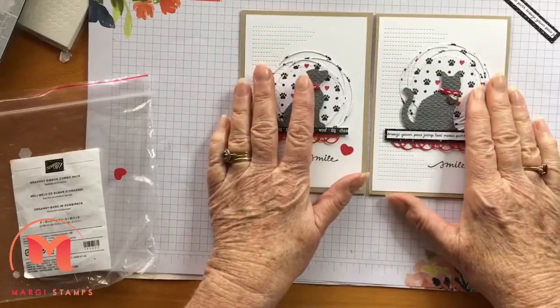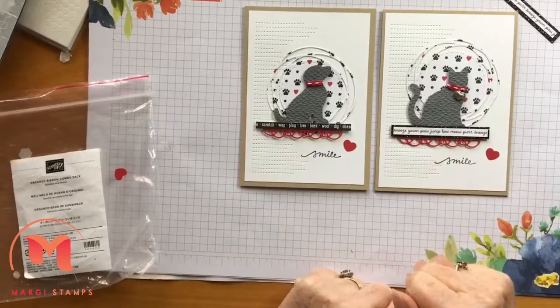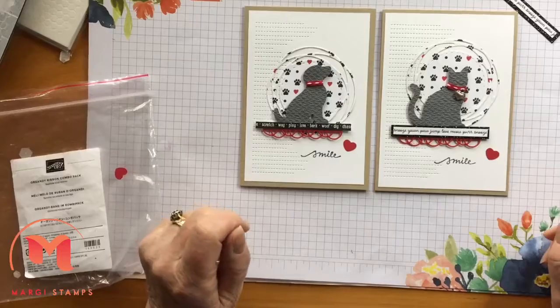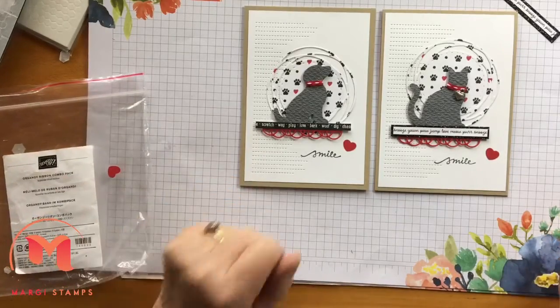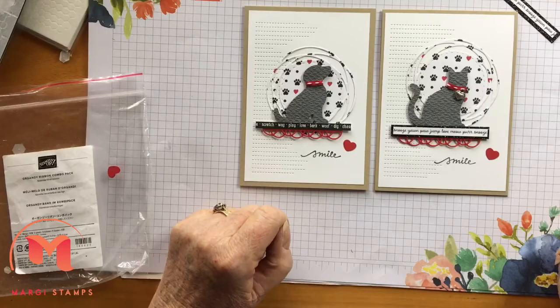So those are the cards for this week - we've got those ones and then we've got the Love of Leaves bundle. Naturally if you have any queries at all, please don't hesitate to give me a call. I'm only too happy to answer your queries. Have fun, stay safe, and keep well - bye bye for now.